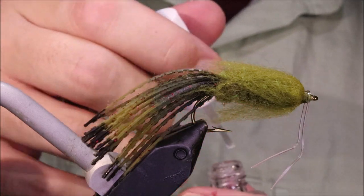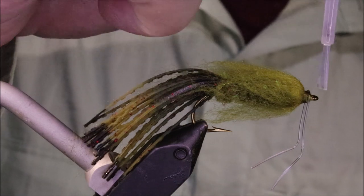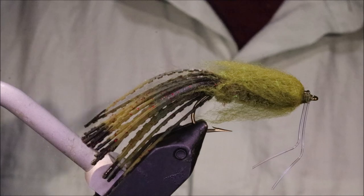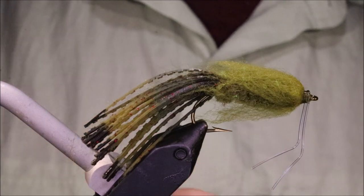There you go, that's Burke's Terrible Tentacles. I hope that was useful, I hope you enjoyed it. If you did, give me a like down below and we'll see you for another video — till next time guys, bye!